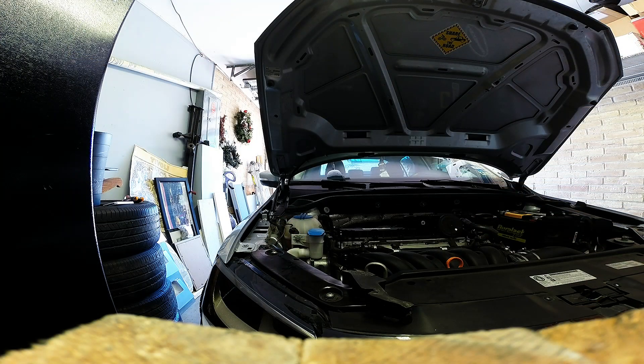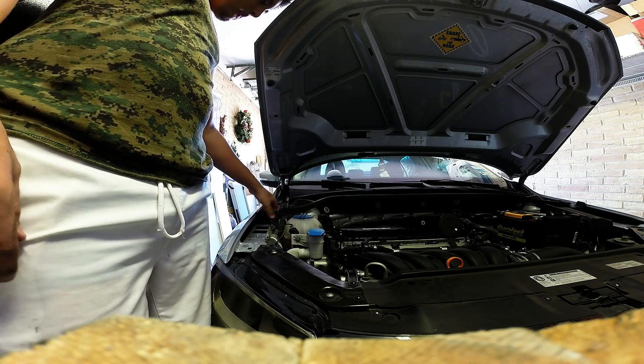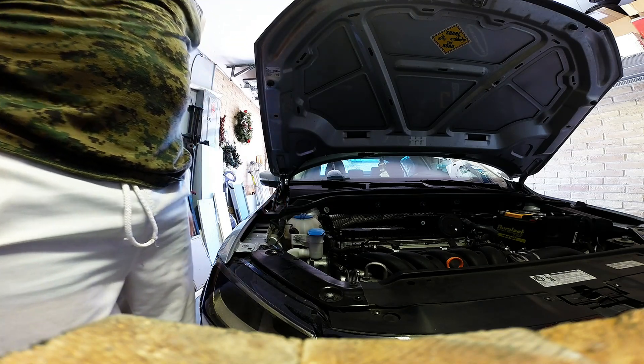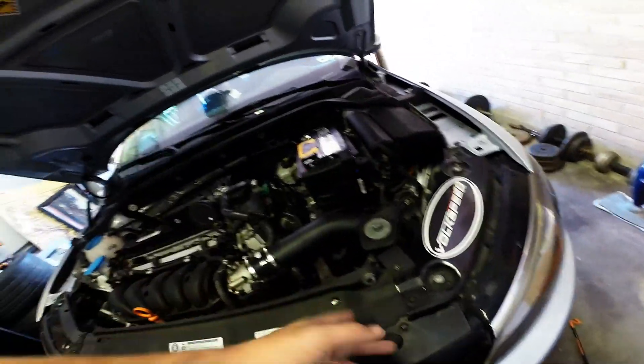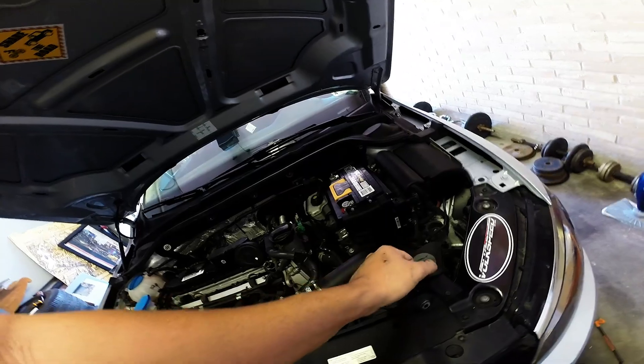Once you've installed those two retaining clips, reinstall the foam — this is optional but it looks complete on both sides. If you want, you can also remove the factory hood prop which sits right here. Turn it toward the driver side of the car, rotating clockwise, then pull outwards and it pops out.